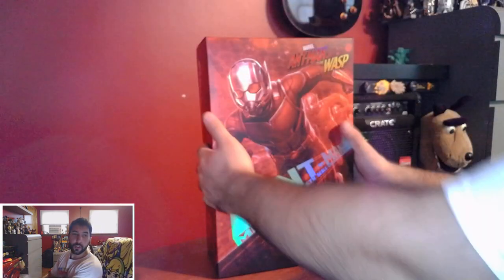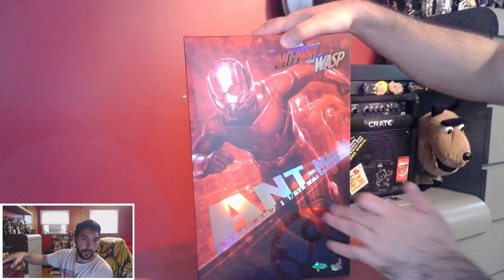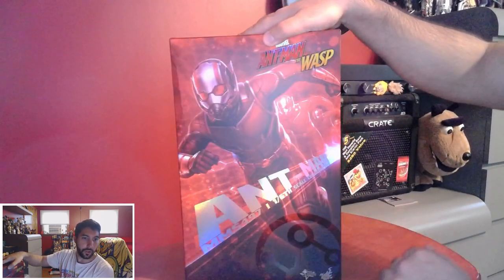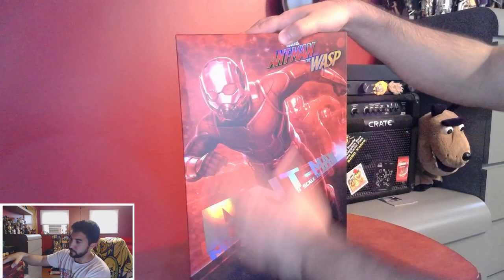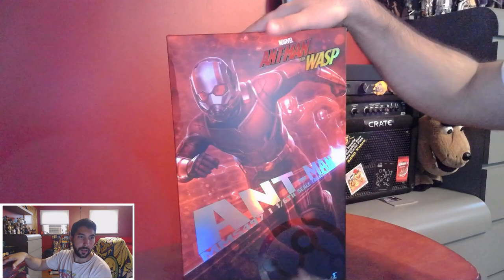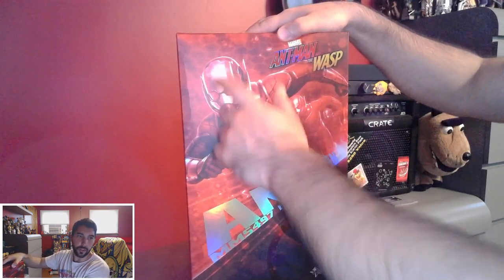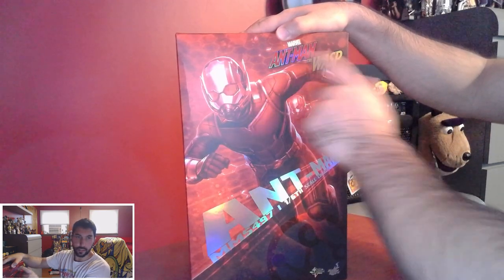So let's take a look at the box first. We have this little logo right here, which is cool. The whole thing is kind of foggy, but it's got that rainbow effect. Oh, I guess this is more metallic — a little bit of the rainbow effect here. The rainbow effect's on here and on this logo.